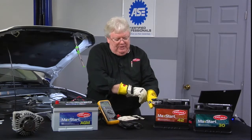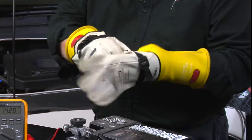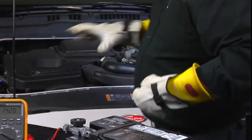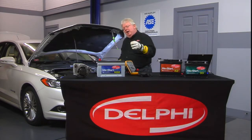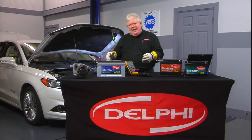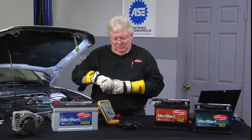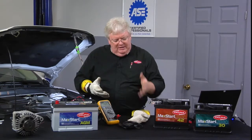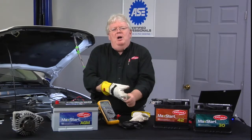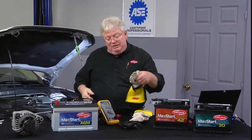I protect the gloves with the leather shells so I don't poke a hole in a glove. Now I can take panels and things loose as the service manual tells me to, remove the cables, and test them first with a meter. I would recommend what I call the live-dead-live test.